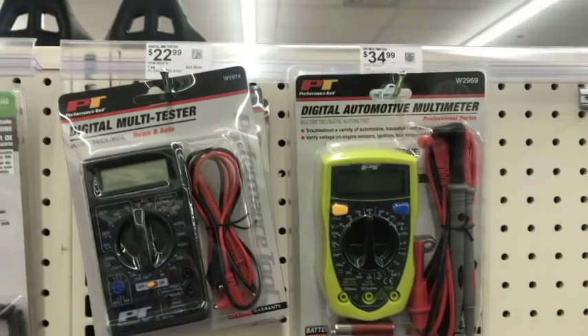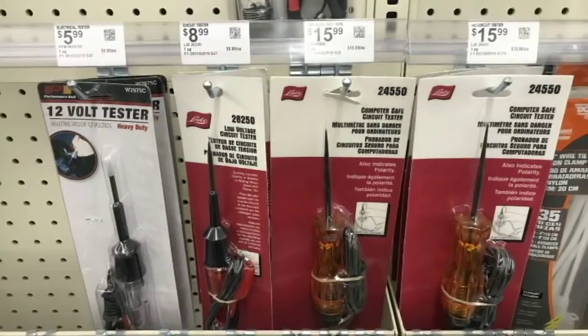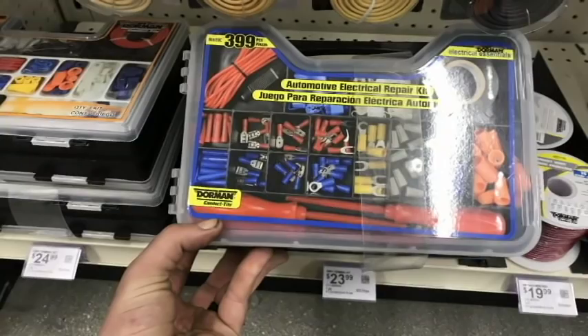For DMMs, I'd probably trust Fluke and Klein over what they have here, but in a pinch they'll work — you can also get one free from Harbor Freight. Test lights are a little on the pricey side, ranging from six to sixteen bucks. This electrical kit is handy — I've had one of these in the past. It comes with crimpers, screwdrivers, bits, butt connectors, electrical tape — everything in one little box.